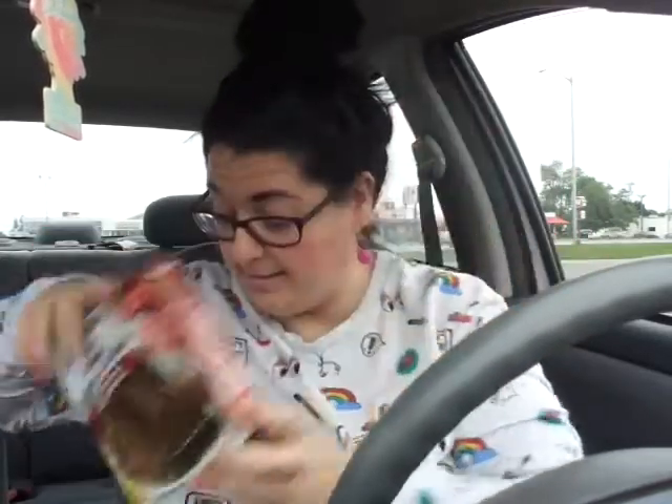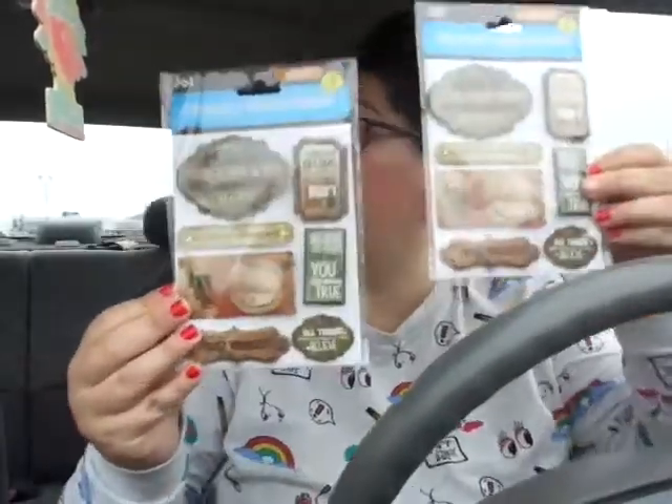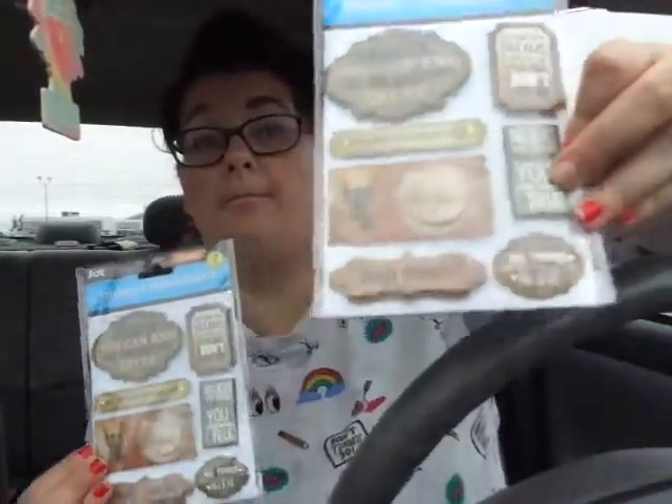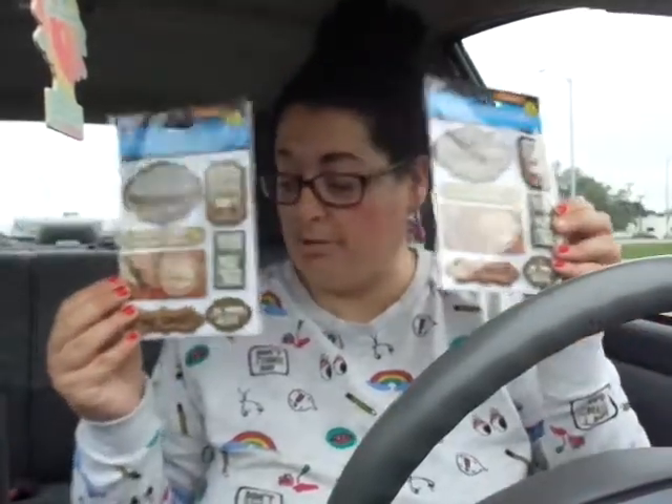I picked up two stickers — they're both the same. They're the Jot stickers, a seven-count pop-up, and they say: 'Believe you can and you are halfway there. Believe in yourself, trust yourself, believe in you — that's how you make your dreams come true.' I had to get those because that's what I say here on my channel — believe in yourself, I believe in you. So I picked up two of those.